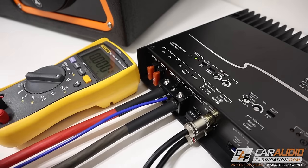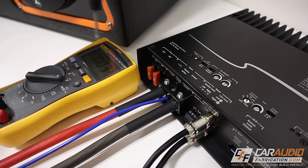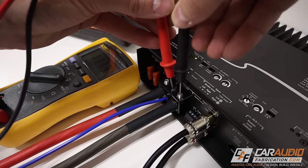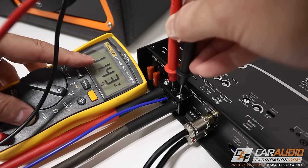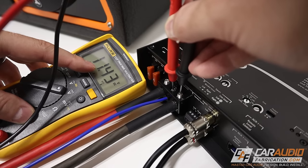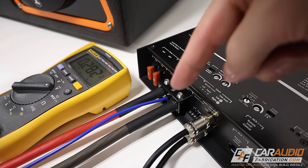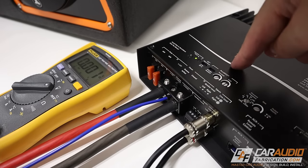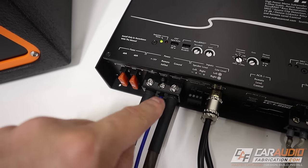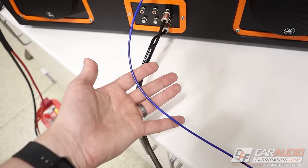If that tests good but we're still having amplifier issues, the next thing to check is whether we have voltage coming in on the remote-in lead. A slightly low voltage here is just because this battery isn't being actively charged by an alternator, but as long as we're at 11 volts and above we should be good. That tells us we have voltage on the remote-in lead telling the amplifier to turn on. If you don't measure a voltage on that remote turn-on lead, you have some sort of issue with the remote turn-on lead.